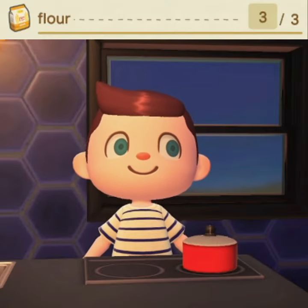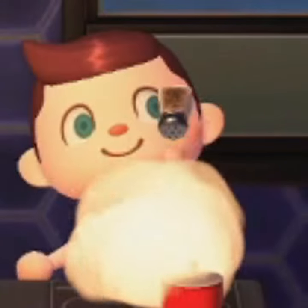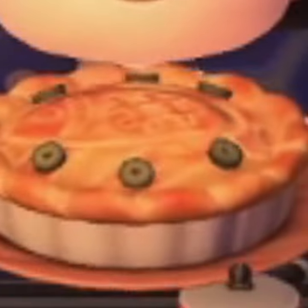All you need for this is three flowers and one sea bass. Take your ingredients and do this. BAM! Sea bass pie!